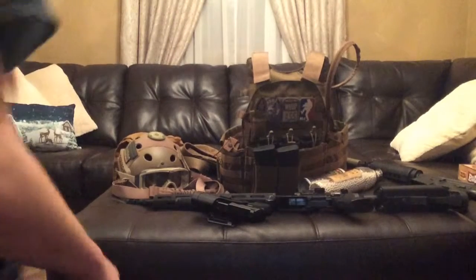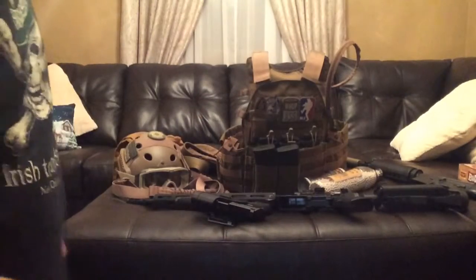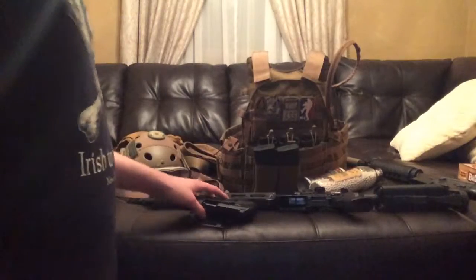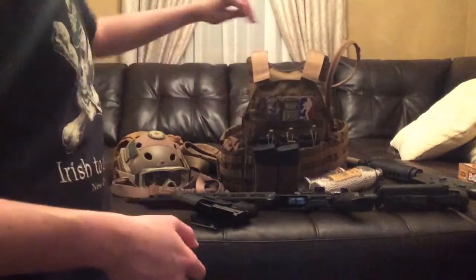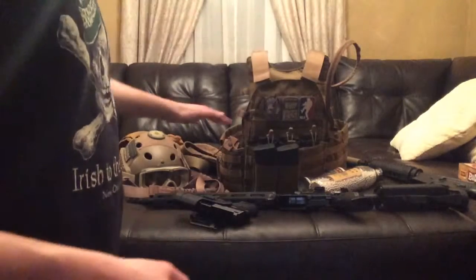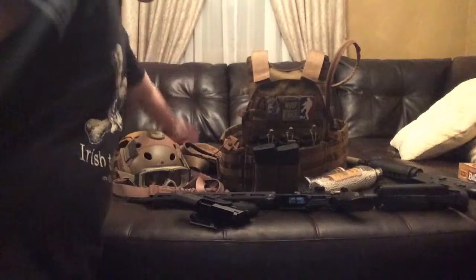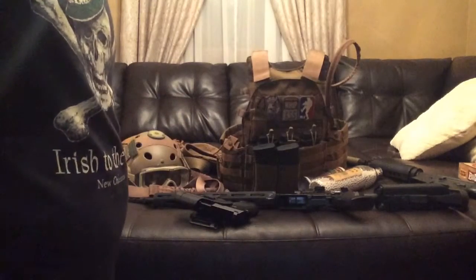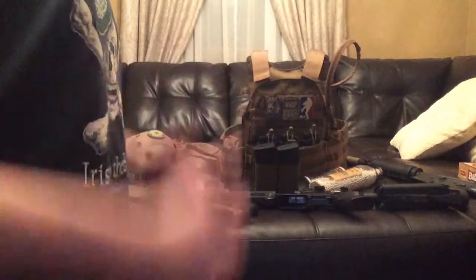What's up guys, this is Frost from Controlled Chaos Airsoft, and today we're going to be doing a loadout video. This is my loadout — I'm going to show you my gun, my new plate carrier, everything I run on it, and my helmet. Belt stuff is back there, not on the belt because it kind of requires it to be on my pants and I don't feel like doing a gear loadout on my person.